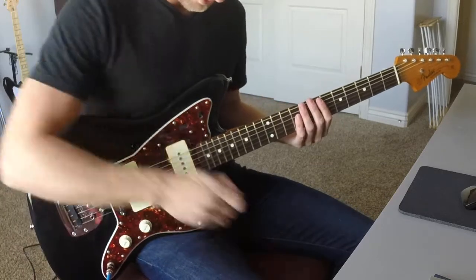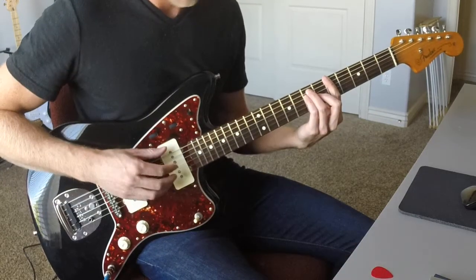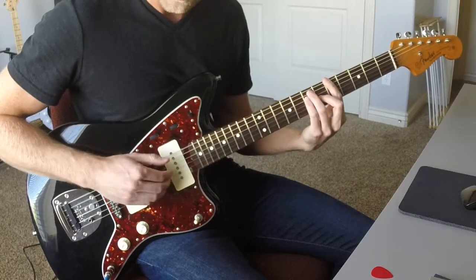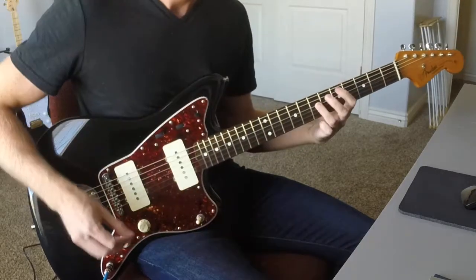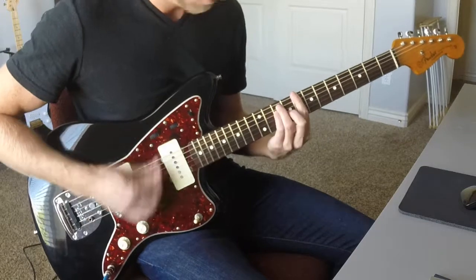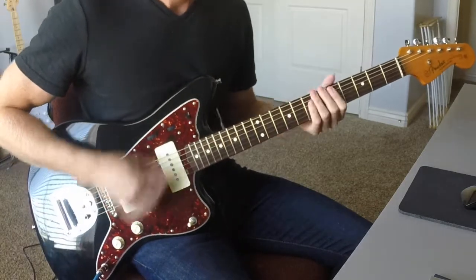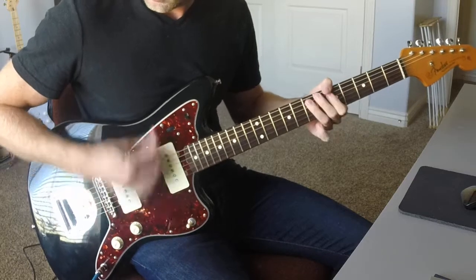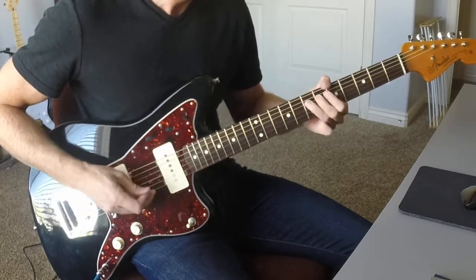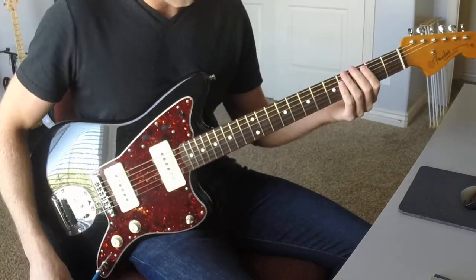Let's go ahead and have a listen to the bridge pickup and see how it sounds. All right, let's check out the middle position and see how that compares.